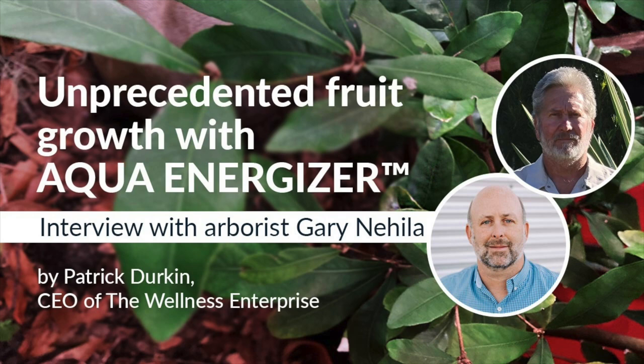So I went outside and looked at the plant, and on new vibrant growth that's only a few months old, I have flowers. I started looking and I had several green twigs, which means they're only a few months old, and they have flowers on them.